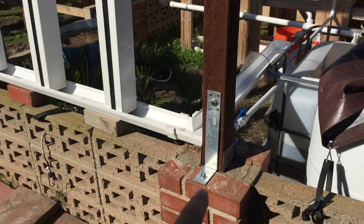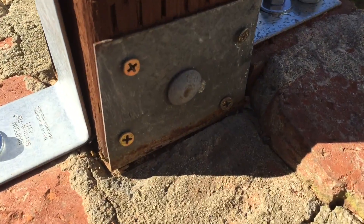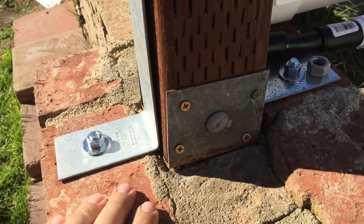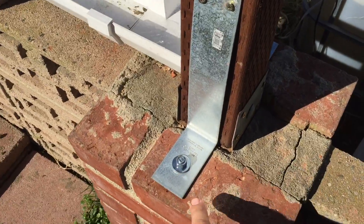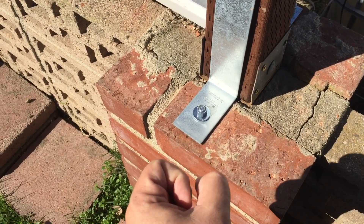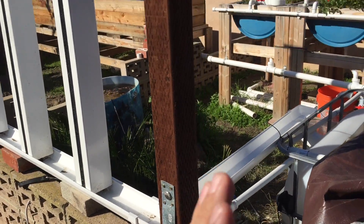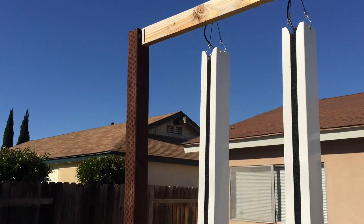Now for the posts — there were brackets already in the brickwork, but they were so old they just weren't doing the job even with all the bolts. So I bought some L brackets and drilled through the brick. I used these anchors that go down into the hole and as you tighten the bolt, they expand and grip inside the hole. That really tied things together well.